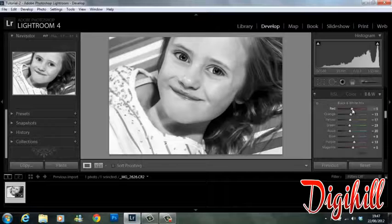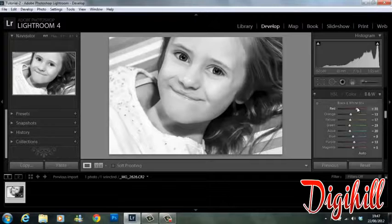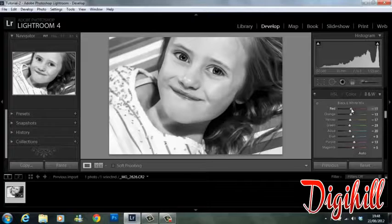If I bring the reds down you can see it's starting to get darker, and if I bring them up it's starting to get lighter. What you want to do is find a spot with each individual color. I'm happy with the image at the moment the way it is, so I'm not going to play around too much with the colors.